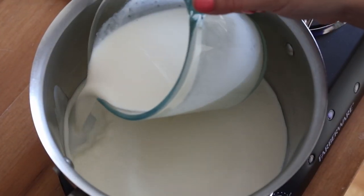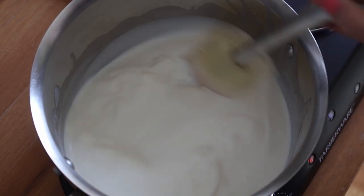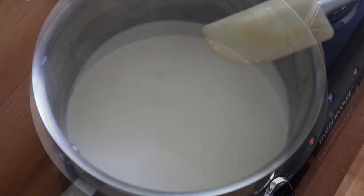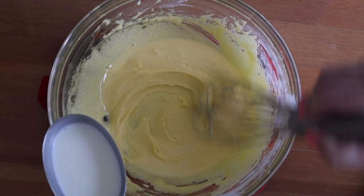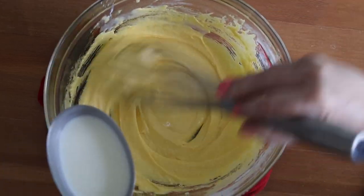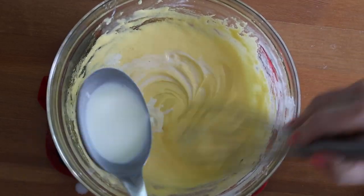Pour into a heavy bottom saucepan 250 milliliters or 1 cup of whole milk, plus 250 milliliters or 1 cup of heavy cream. Heat over medium heat and bring to a very light simmer, stirring often so the milk doesn't burn. Then temper the eggs by very slowly pouring the hot milk into the egg mixture while whisking vigorously. This prevents the eggs from curdling when added back into the pot. Pour about a third of the milk into the eggs to temper them.